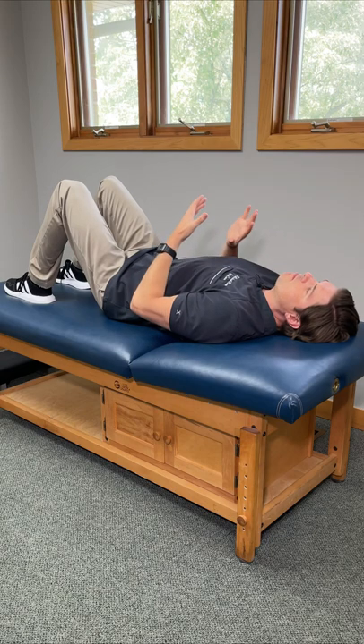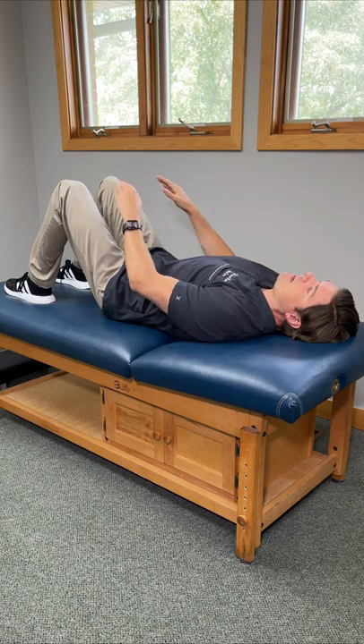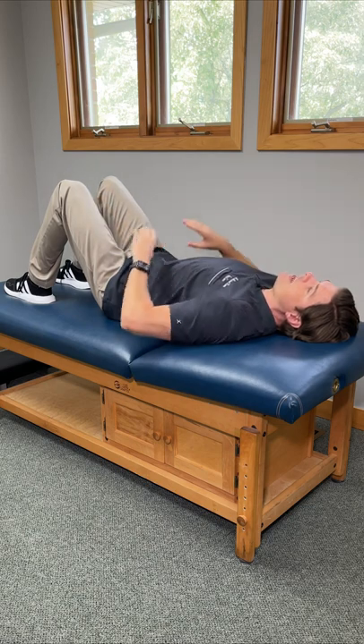Here's an exercise that you can do daily in bed or on a floor to strengthen the full back. Lie flat on your back, knees bent, feet flat. Take your hands and put them on your hips.